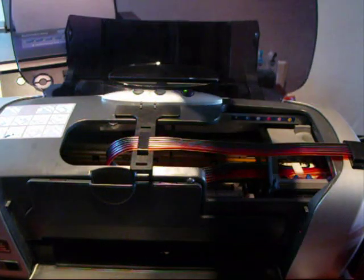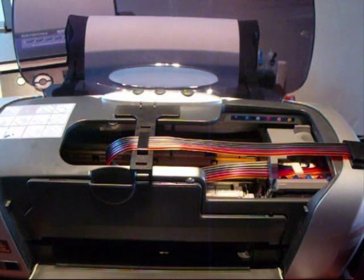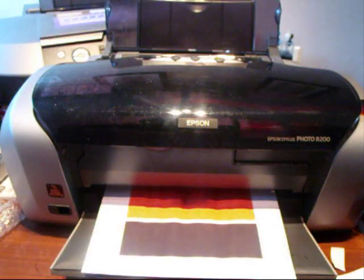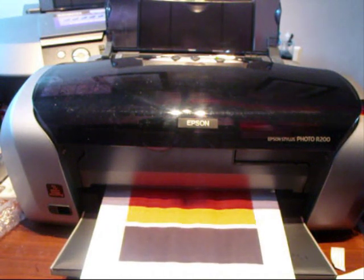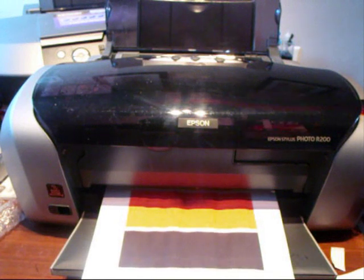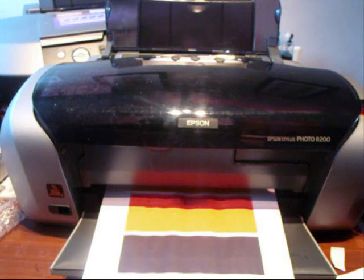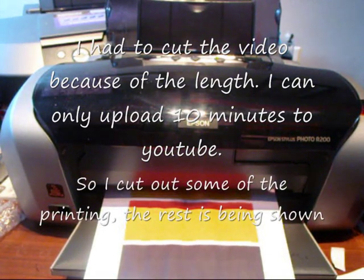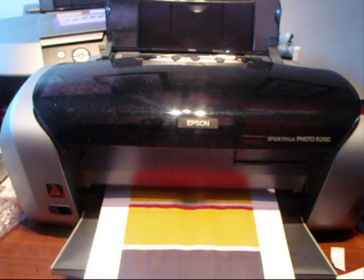Now we need to see if it's going to print correctly, with the lid up and with the lid down. Put a bit of paper in the top. I'll go to the computer to print something off. Clicking print, making sure I choose the right printer — the R200 — and press OK. I'll stay on video until it stops printing so you can see all four colors come through.